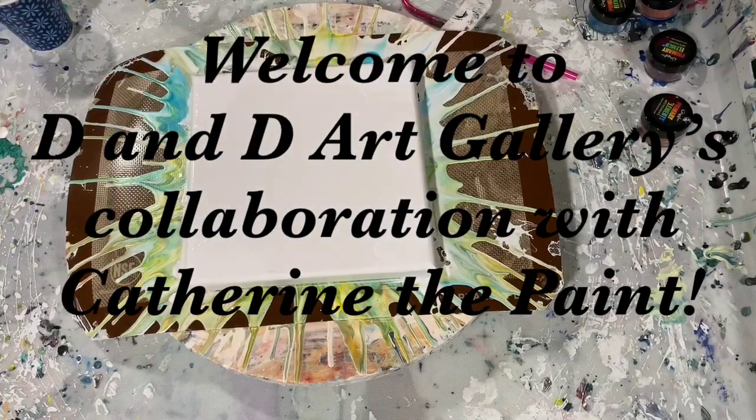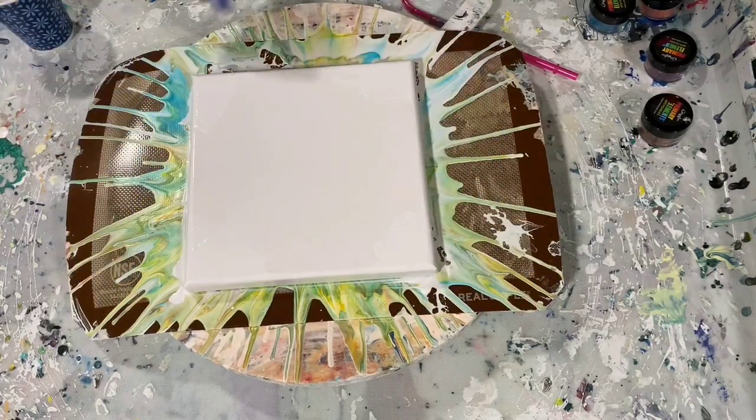Hi everybody, it's Deb from D&D Art Gallery. Today I have an 8 by 8 inch canvas and I've put a light coat of my base coat around the edges and in the corners to help the paint move. Today I'm doing a collab with Katherine Jenkins of Katherine the Paint — I will list her channel link in the description. We're both going to do what we're going to call a summer bloom. Let's go over my paints — my base coat is just Easy Care Ultra Premium house paint.